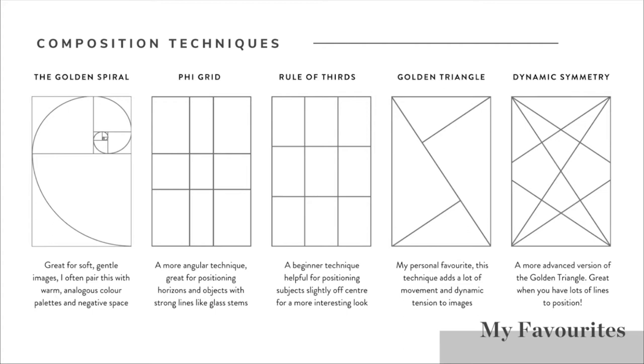That brings us nicely onto the rule of thirds, which is a really solid beginner technique helpful for positioning subjects slightly off centre for a more interesting look. Whenever you're using any of these techniques, it's important to remember that the strongest points in the frame are where the lines cross - the intersections - and those are the points where you really want to place your hero subjects. In food photography, a horizon is the line where your baseboard and background meet when shooting at a straight-on or 45-degree angle, and we want to avoid putting that line directly in the centre of the frame.